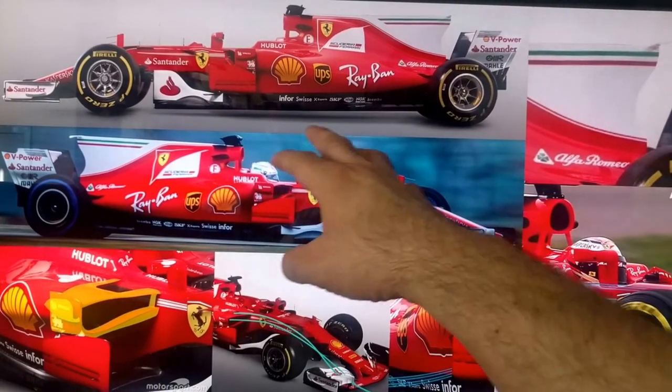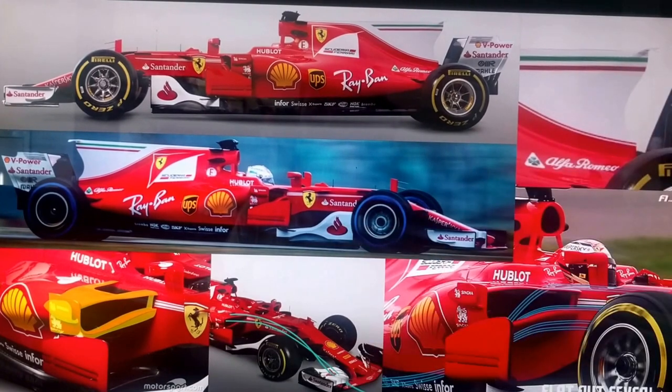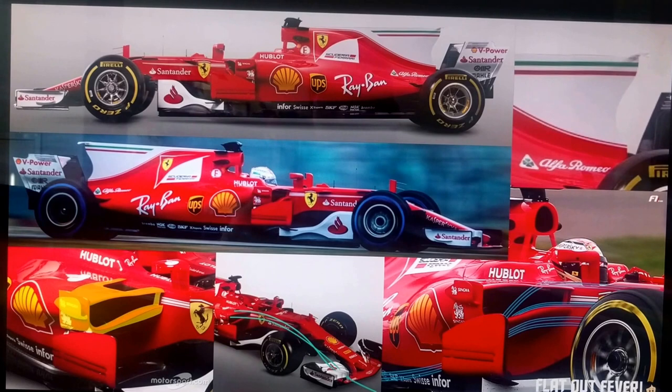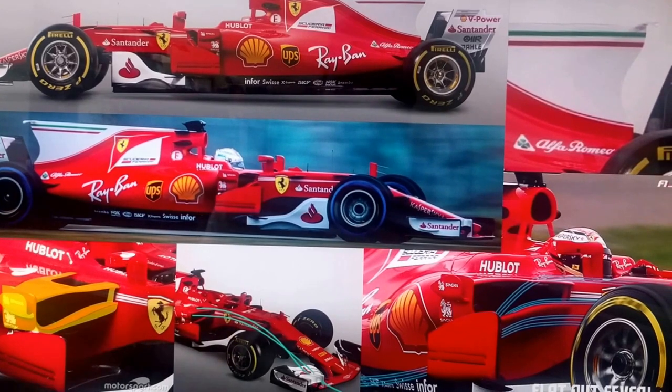Let's talk about the side, because we said this car is running a lot of rake — and they're not like Mercedes, they're not trying to hide how much rake. We knew that going into this season, because of the new aero regulations, everybody was going to try to copy what Red Bull had been doing: designing the car to run a really high rake. Because if you do it properly, that can give you a lot of downforce for not a lot of drag.